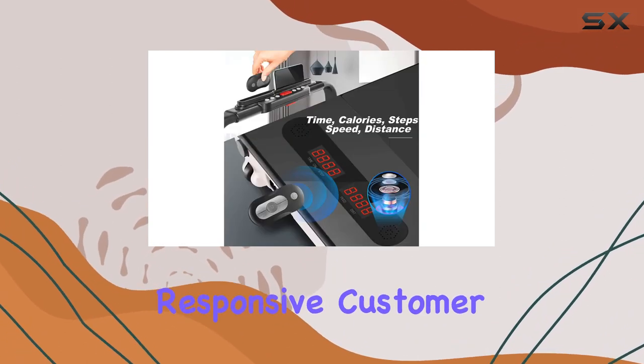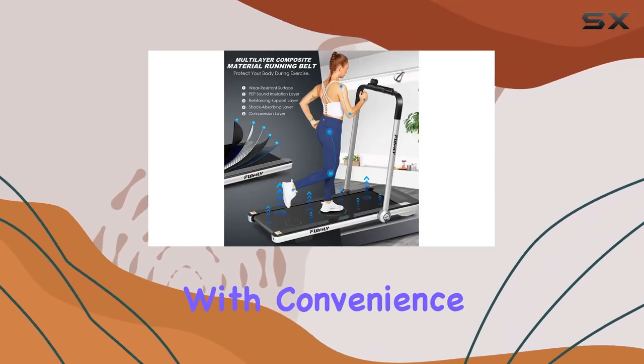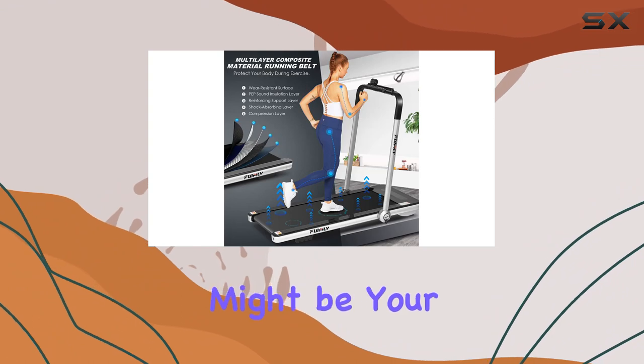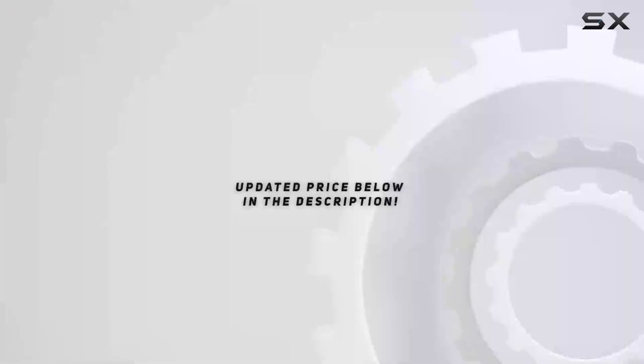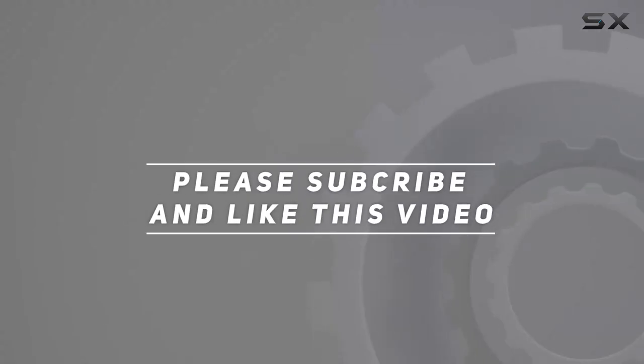With a one-year warranty and responsive customer support, Fundly aims to keep you satisfied. If you're into home fitness with convenience and versatility, this treadmill might be your perfect fit. Check out the video description for the updated price, and thank you for watching.